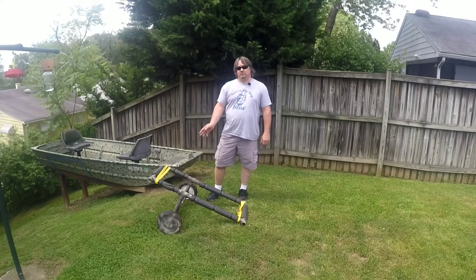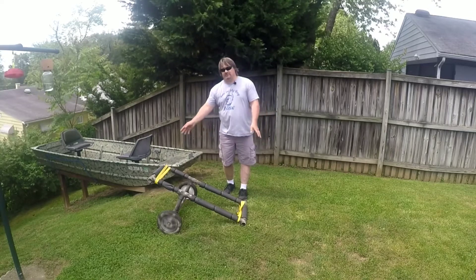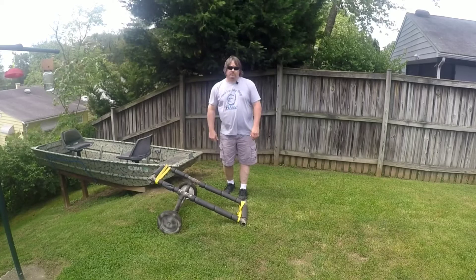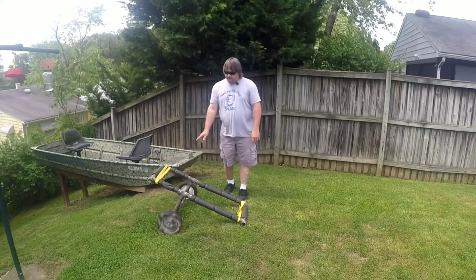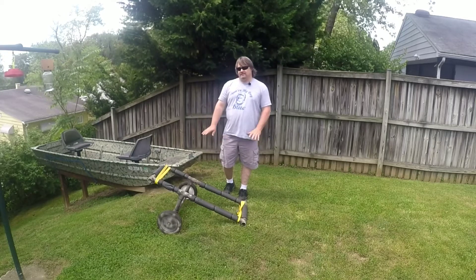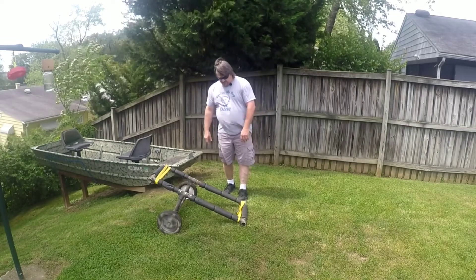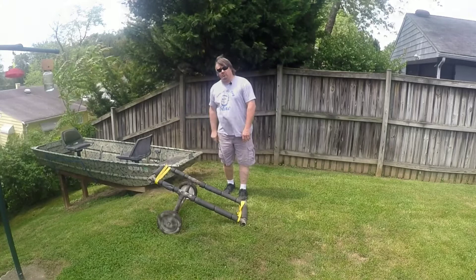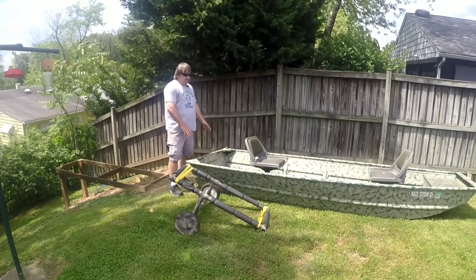Anyway, I'm going to unsecure the boat from the ties on the little dock thing I made there, put it on here, and show you how it works. I'm not going to strap it down, I'm just going to sit it on it and probably do a little circle here for you. I'll put how I made it at the end of the video like I do for all the other ones, so stick around for that.